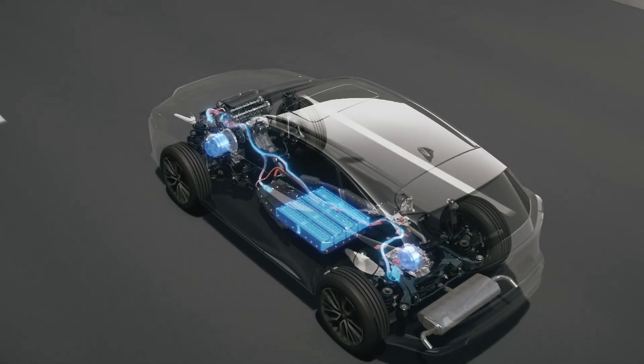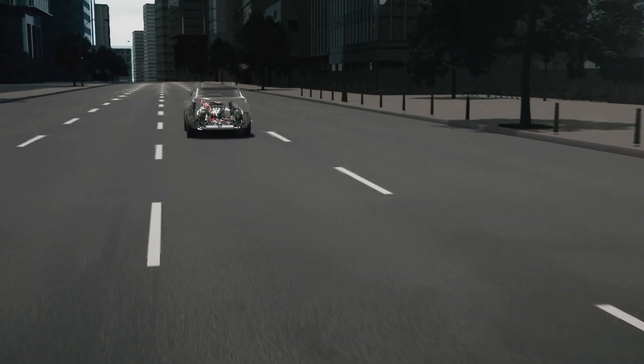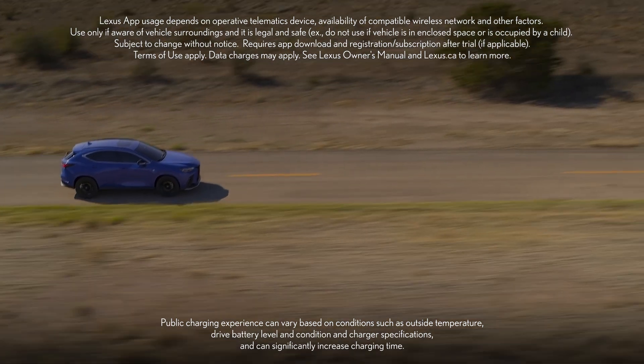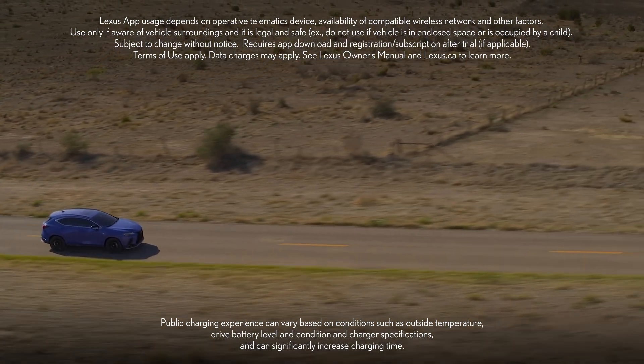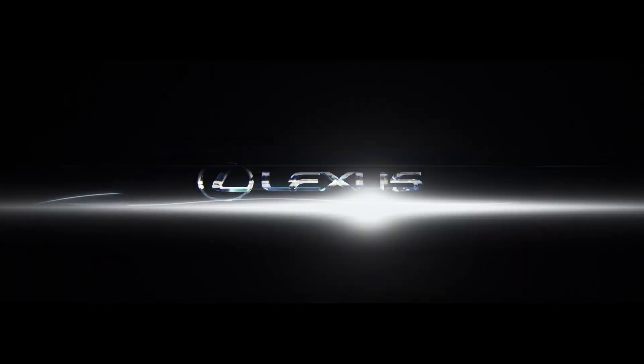And that is all there is to charging up your plug-in hybrid electric vehicle, whether at home or on the go. For additional information about charging and vehicle settings, please refer to your Lexus Owner's Manual. Thank you for watching this Know Your Lexus video.